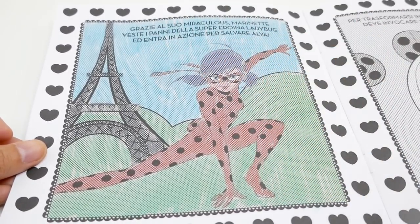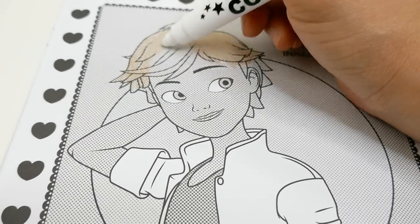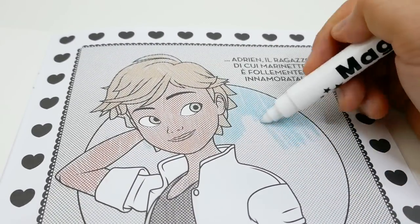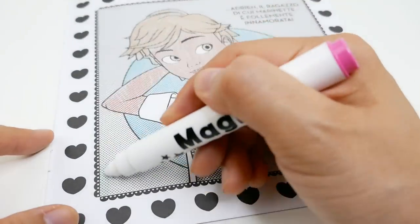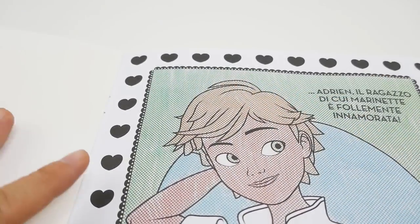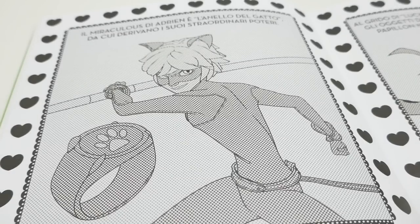Next let's color Adrien, so let's start with his hair. And here is a picture of Adrien — I think he looks super, super cool!